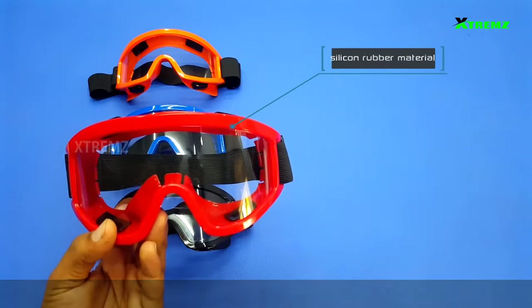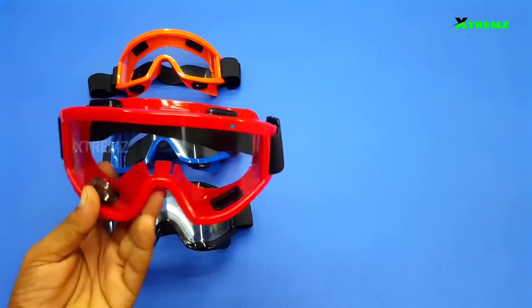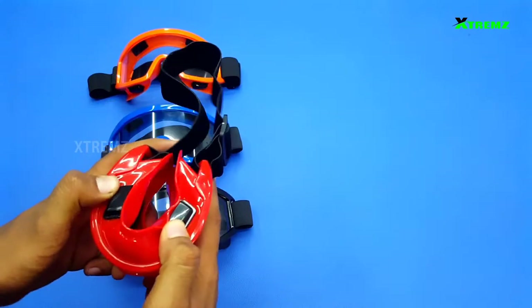The goggles have an outer material. The silicone rubber material is the cover. This is the silicone rubber material. Since we use the silicone rubber material, we will fix the goggles.